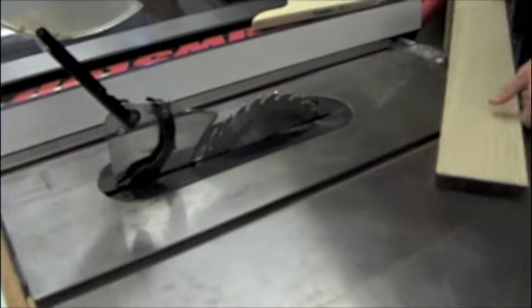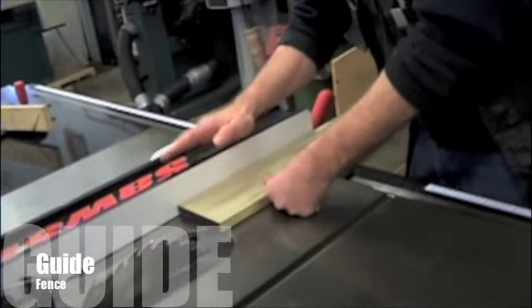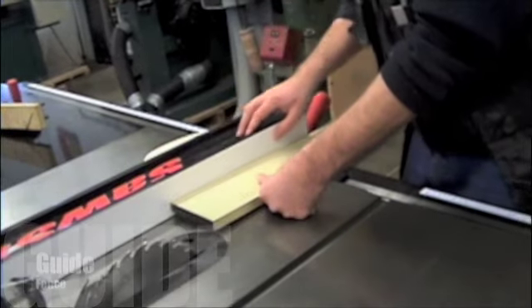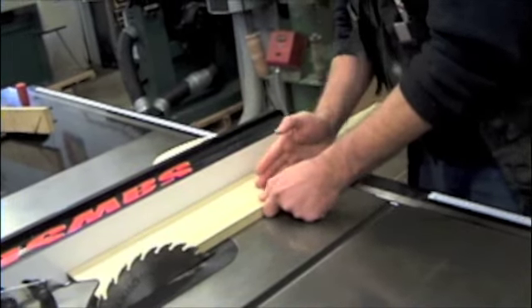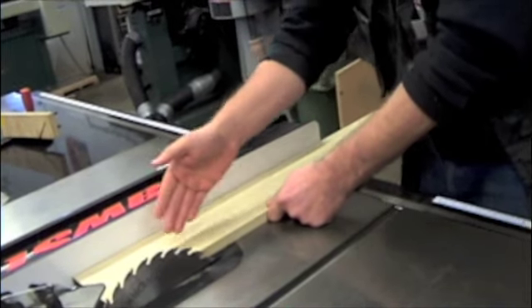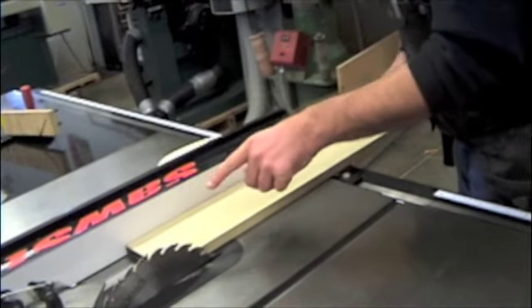The table saw is a tool that needs to have a guide for it. In this case we're going to use this piece right here which is called a fence, and we'll use that fence to be our guide. That will give us a nice parallel cut with this side of the board. So on this rip cut we'll set up the fence and it will guide us across the cut.